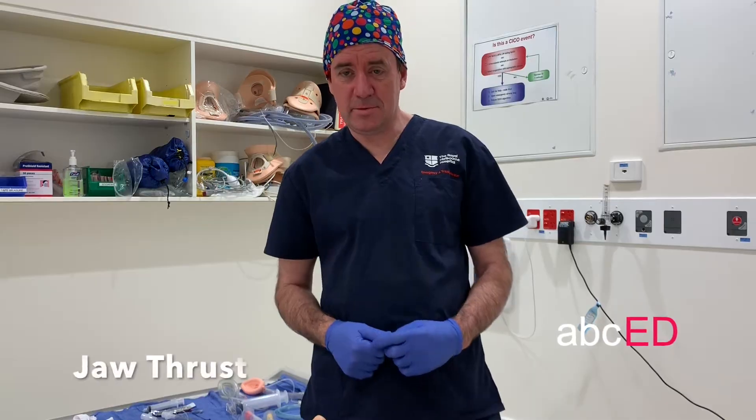Hi, it's Jonathan. This is the airway module from ABCED and we'll be taking you through jaw thrust.